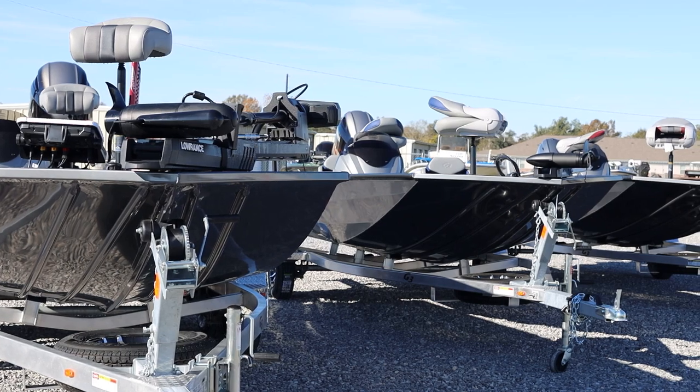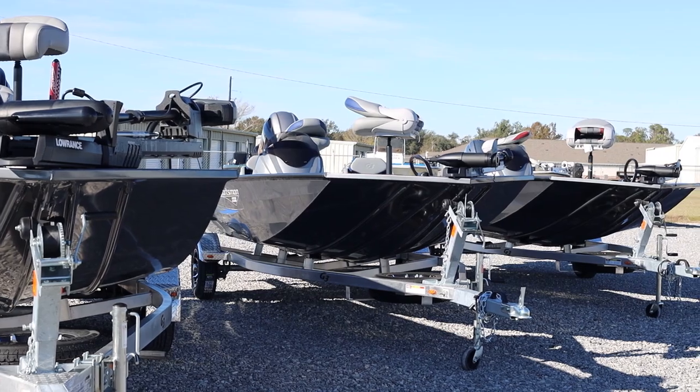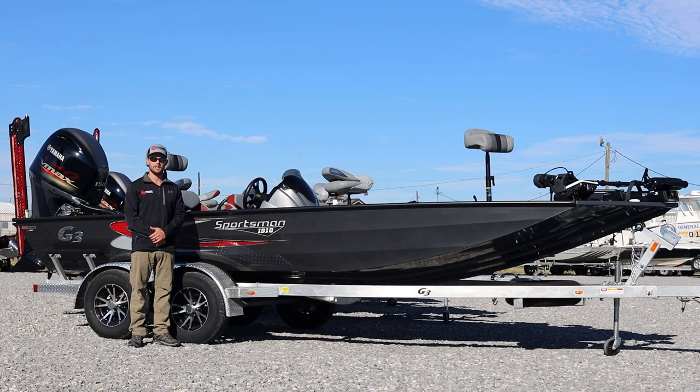Like all of our 1910, 1810, 1710, and 1610 Sportsman Series Boats, this one comes equipped with a 92-inch beam, 33-gallon live well, and a 21-gallon fuel tank.